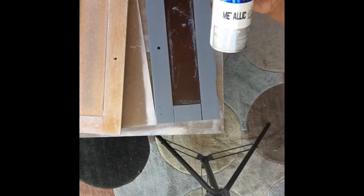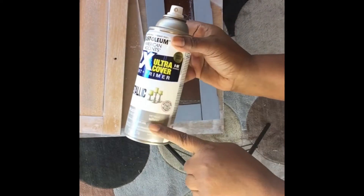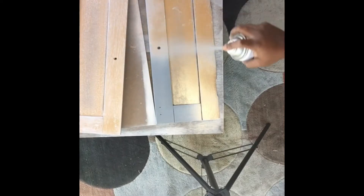I have sanded the doors, stained them gray, and I'm spraying them with a silver chrome spray paint.